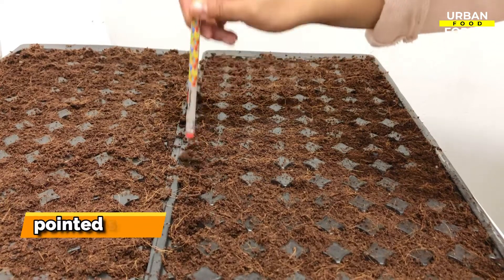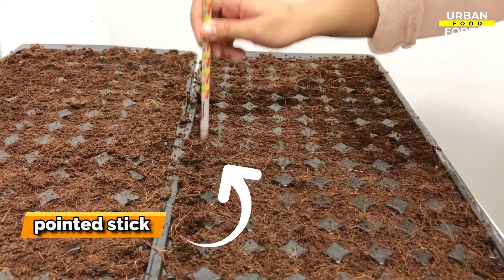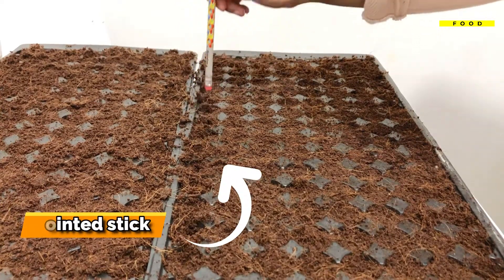Depending on how many seeds you are starting, you may need to plan well ahead to save enough cartons. If you don't have any at hand but have friendly neighbors, you may save some of their cartons from the garbage. Using a pointed stick, poke holes at the bottom of each cell in the tray for water drainage.